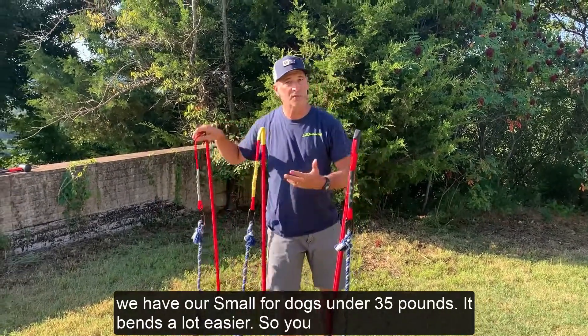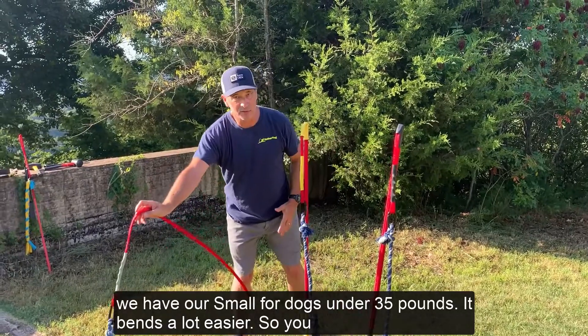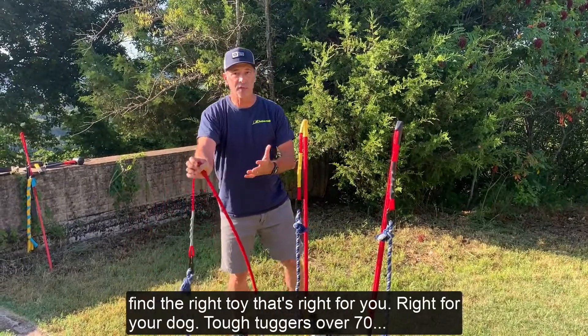And then we have our Small, for dogs under 30 pounds. It bends a lot easier. So you find the right toy that's right for you, right for your dog.